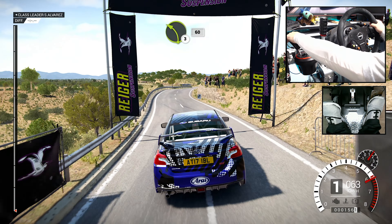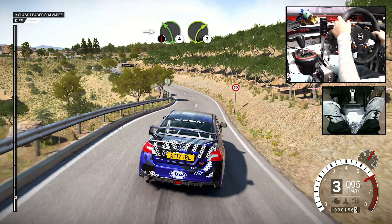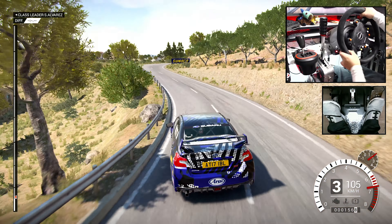Into right four, left six, into right four long, tightens. Into caution, left four, immediate right three, over crest, deceptive. Right four, and left one through dip.